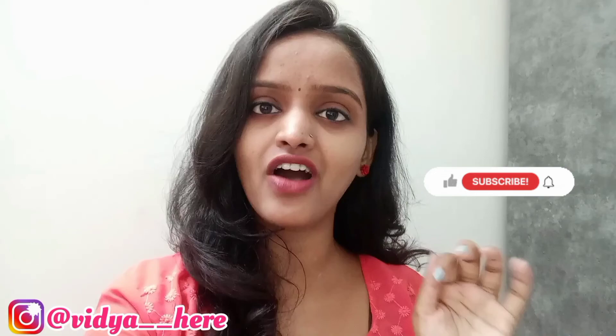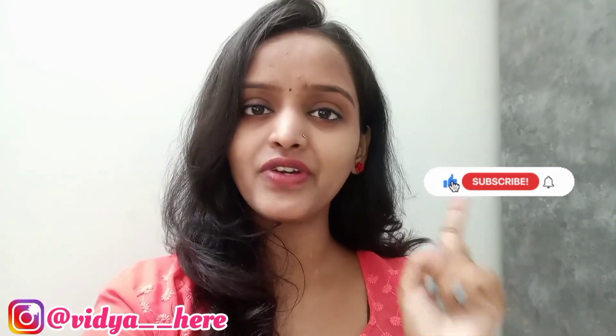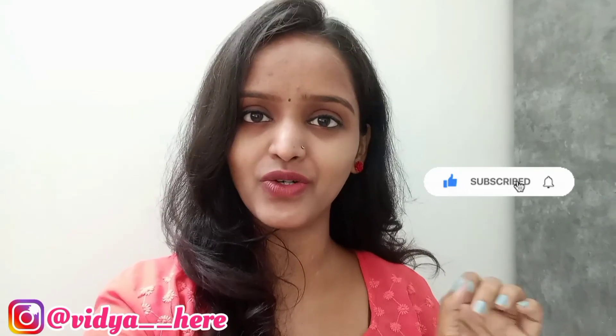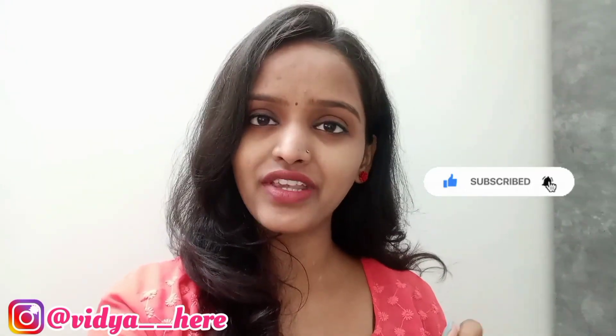Hey all, welcome back to my channel. I hope you all are doing well. Today we are going to go to your favorite market, Dadar market. Now there is a storm, so let's see how much we can explore. If you are new to my channel, please like, share and subscribe, and click on the bell notification so that you will receive notifications. Without any further ado, let's get into this video.